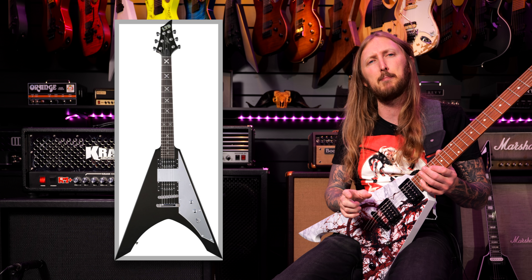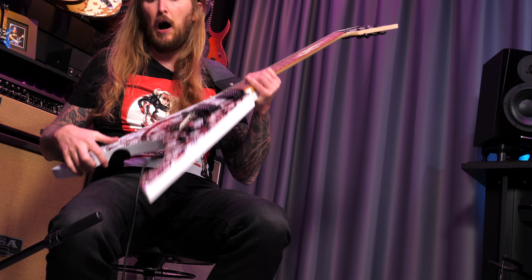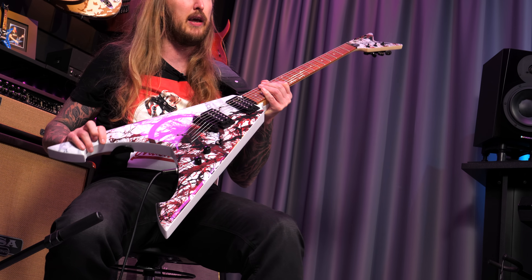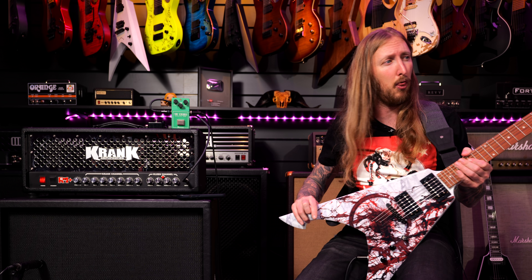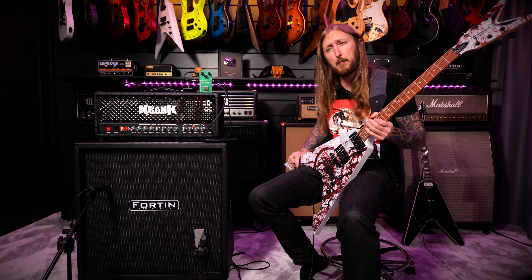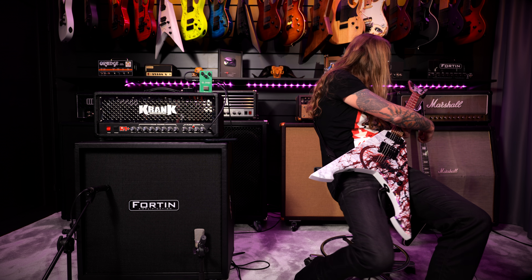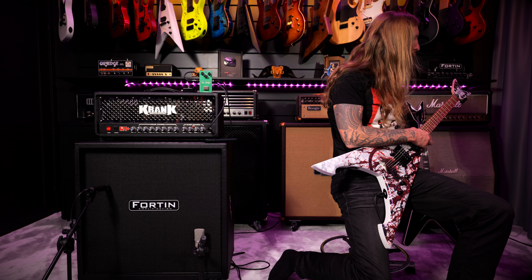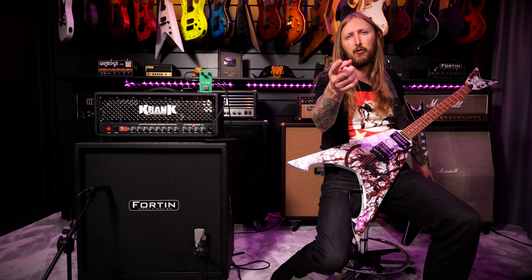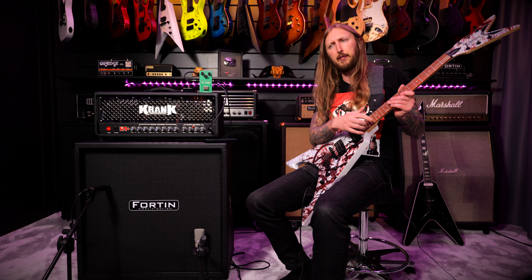For guitar, Michael was using his ESP Ninja that he had back in the day, and he had a Seymour Duncan JB and a 59 in the neck. I'm using this guitar today, which is the new Dean Tyrant Michael Amott signature guitar — the Lowend version, which is like 350 bucks. It does not have the Seymour Duncan JB and 59, but I have that on the guitar over here that I'm also gonna use: the Dean Select V, which now has a JB and 59.